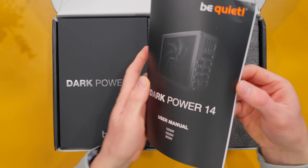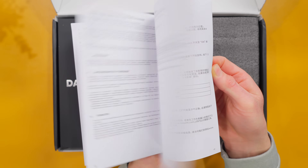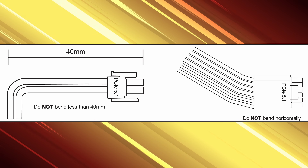You may not read the product manual when you get a new PSU, but I do recommend at least following the instructions for the PCIe 5.1 600 watt connector. With the insane price of GPUs these days, it's not worth making a mistake that could end up damaging your card. Could you imagine destroying a 5090 because you screwed up the power cable connection? That's not cool.